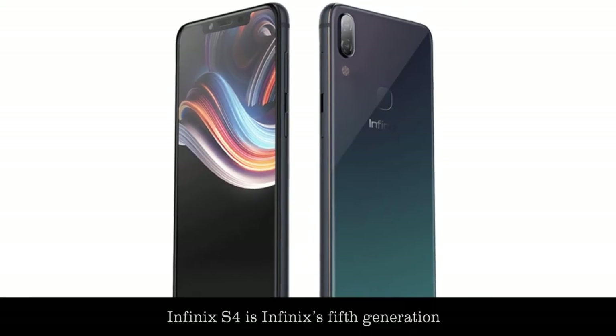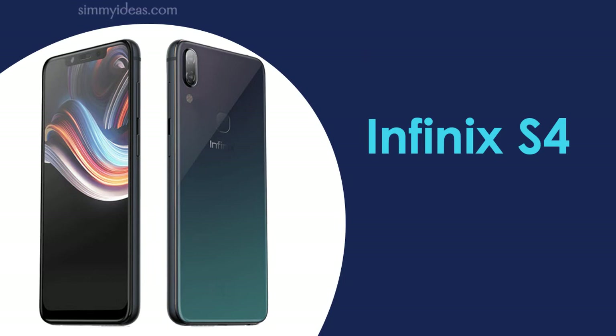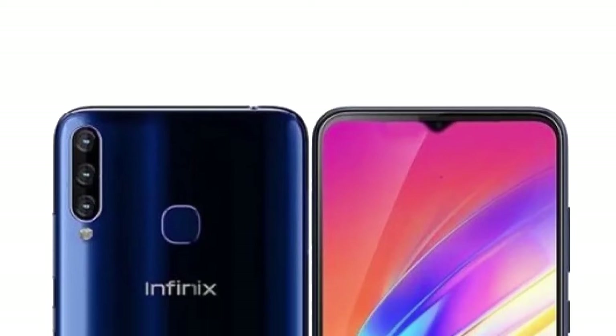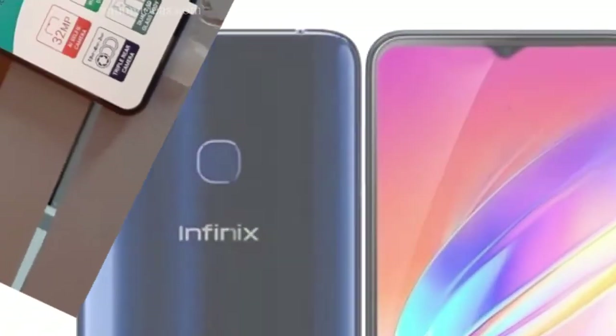The Infinix S4 is Infinix's fifth generation of the Infinix S series that was launched recently. Its main selling point is its camera setup, both the front and rear, but it also packs impressive specifications that will wow you.